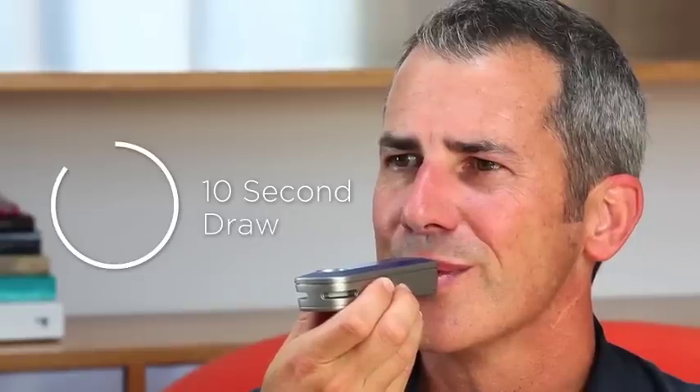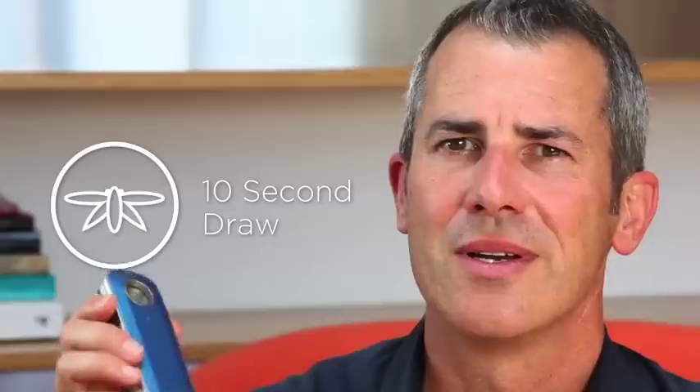Vapor production is created directly by your breath. Super easy. Super nice.